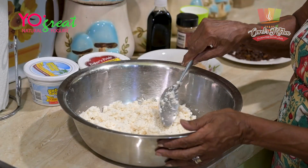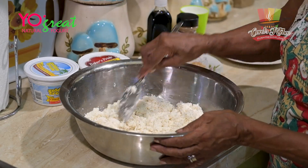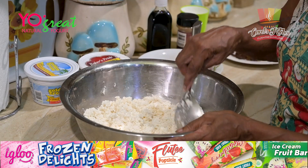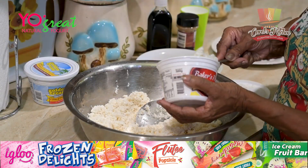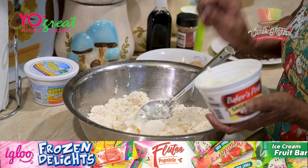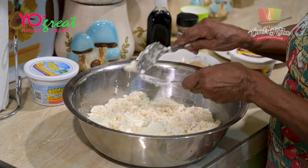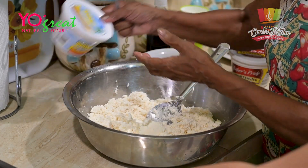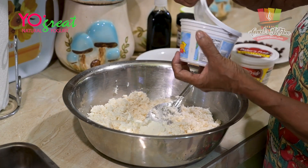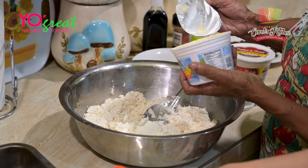So we're making cassava pone, which is one of the old school snacks and pastries that back in the day everyone would turn to. So I went ahead and grated the coconuts — cassava pone is made with cassava and coconut, those are the two main ingredients. Sterling Products are our main sponsor, so we use everything we can from their factory. We're using Baker's Pride shortening or lard. I think we just have like one coconut in there and about three pounds of cassava to give you the pan size that you'll see.